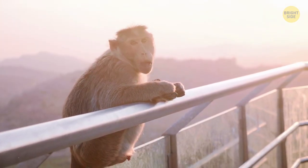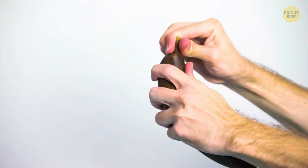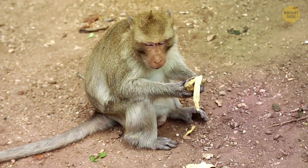Monkeys know better than anybody how to peel a banana the right way — they do it from the bottom, not the stem. That way, the top of the fruit doesn't get all squished when the stem refuses to split. From the bottom, it works every time.